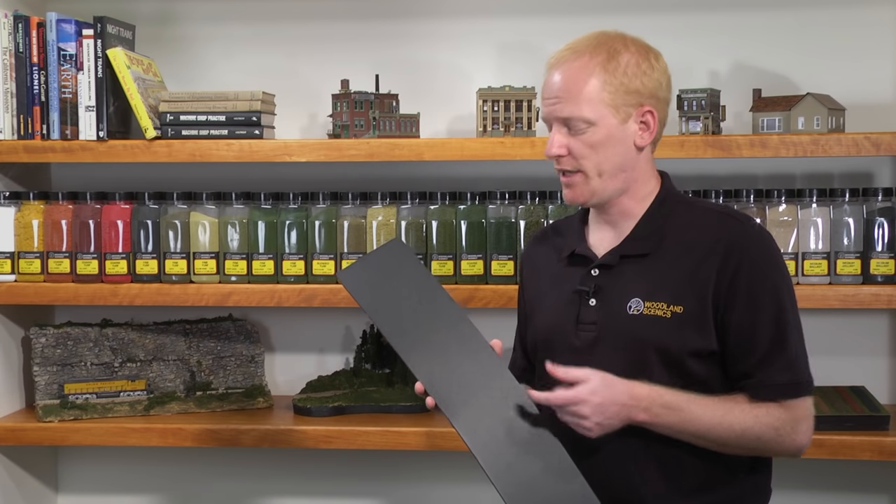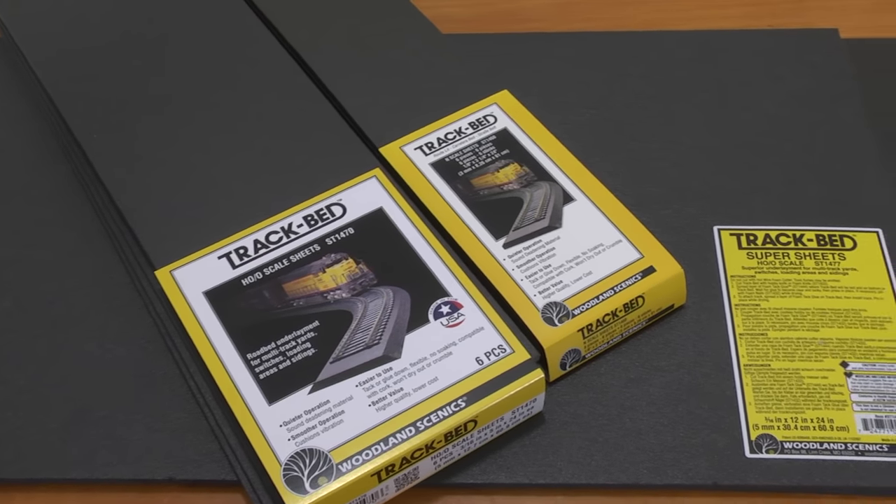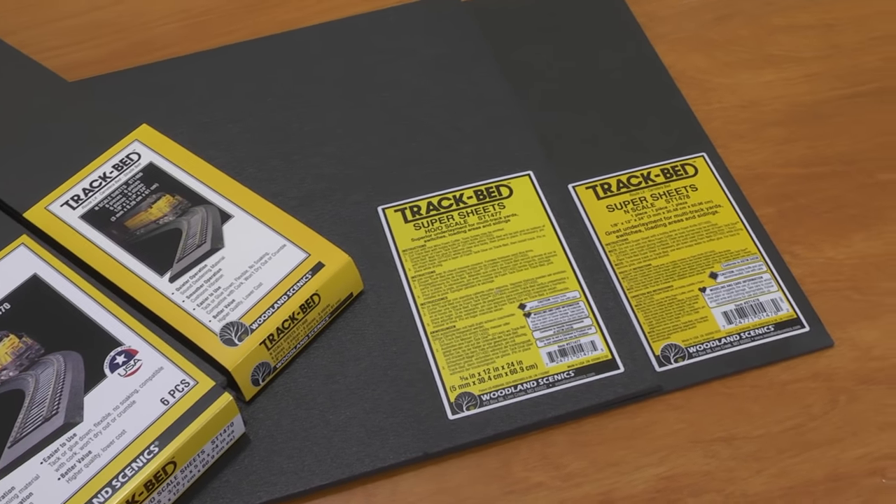Trackbed is also available in sheets and super sheets, which can be cut into custom roadbed features. Sheets can be used for rail yards or sidings, while super sheets are perfect for multi-track rail yards, switches, loading areas, and sidings.